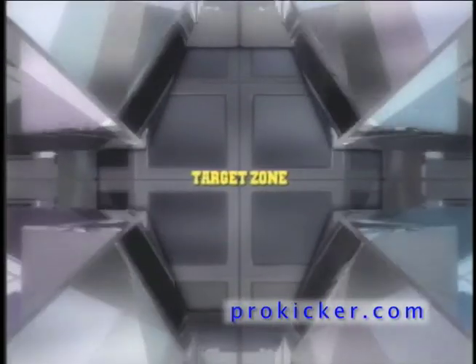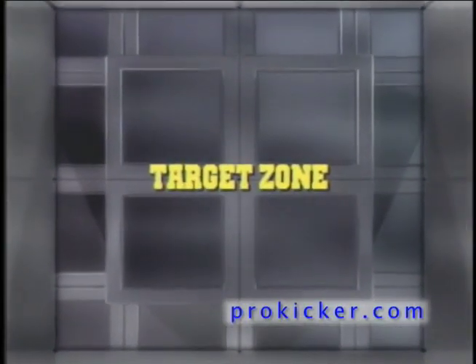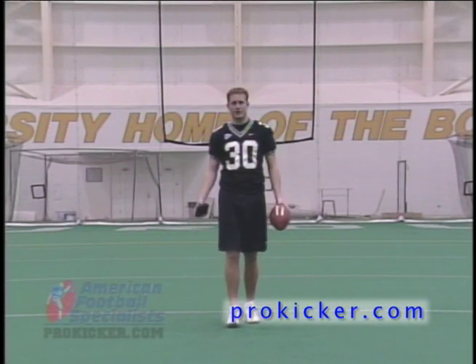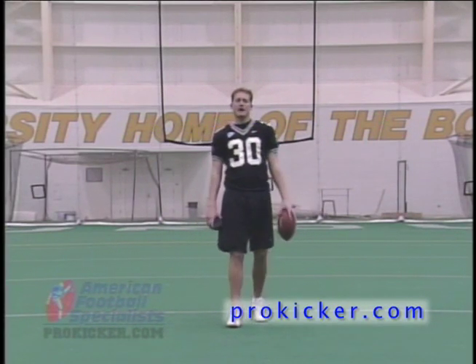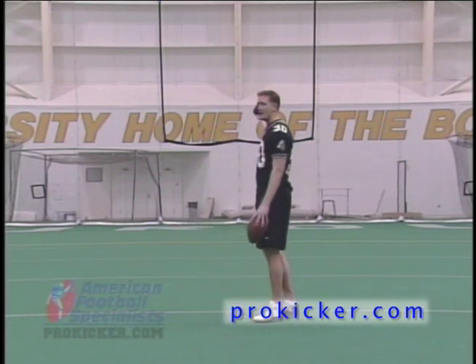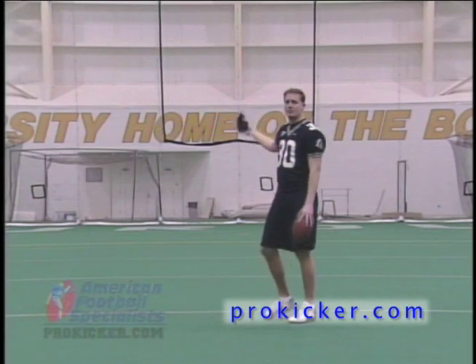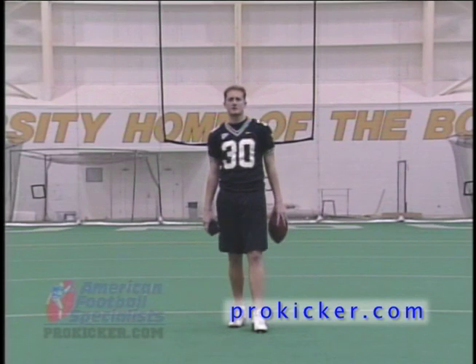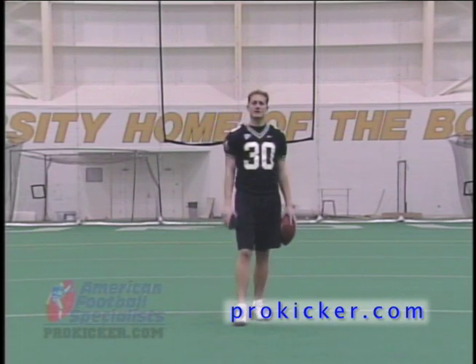Now the easiest, yet most essential part of kicking a football is finding your initial target zone. The target zone is where you want to kick the football — your aiming point. For me, I like to take an object above and beyond the uprights. In a controlled environment such as this, I'd use the center beam. In the stadium, I like to pick the flagpole on top of the scoreboard, or a letter or something on the scoreboard — something that's going to stay stationary and allow me to find an aiming point for my kick.